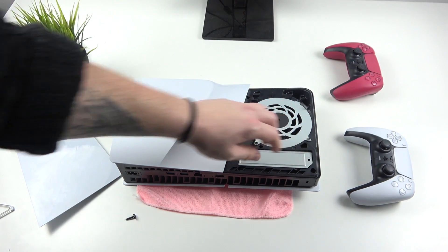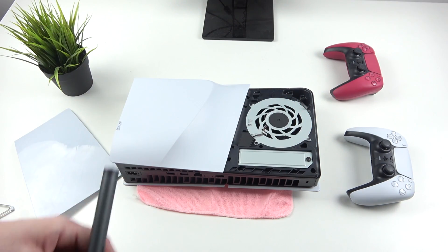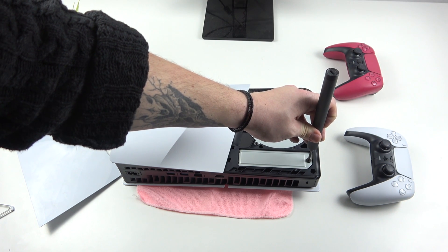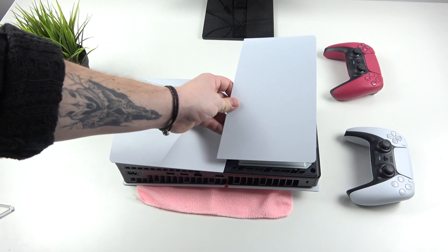Then close this slot with the cover and screw it in. And finally, you can close the console.